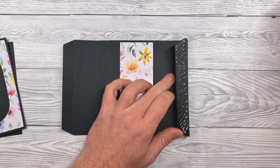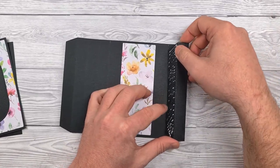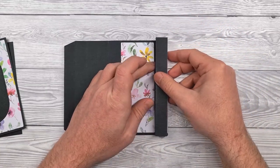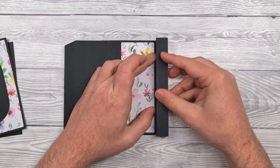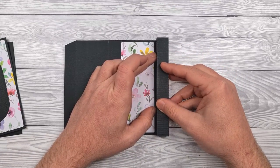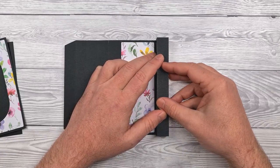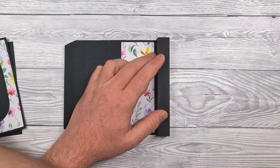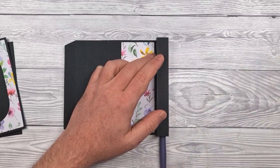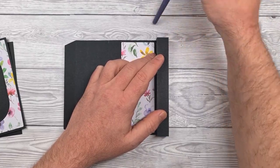Apply glue to the large flap or tab, align the edge of that up with the first score line, and then roll to form a tube. Hold it in place until that glue has fully grabbed. I'm using a book binding glue because it's low moisture content so it won't wrinkle your card, and it's quick grab. You can use the end of a paintbrush or a pencil to get in there and help you press down that tab.